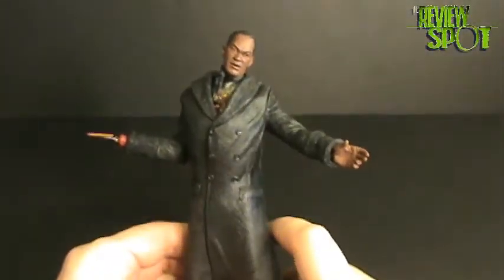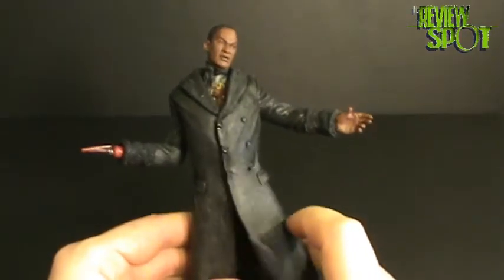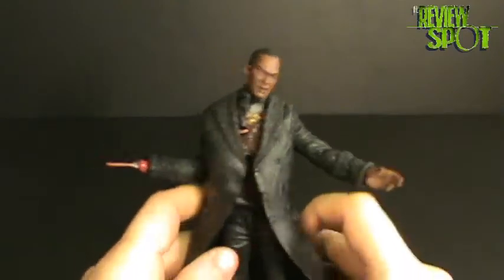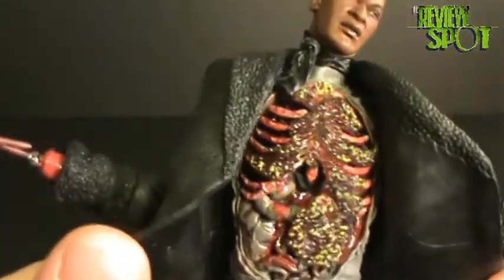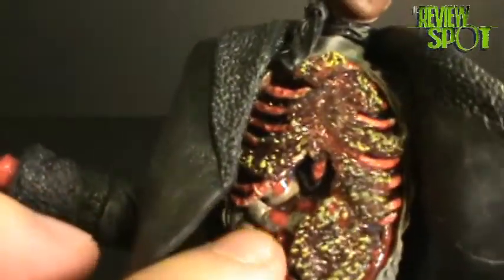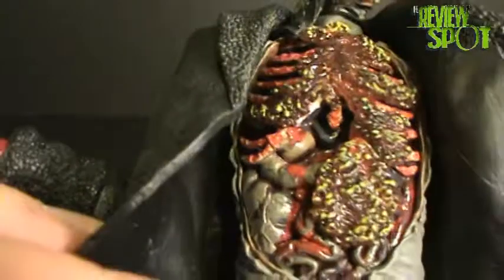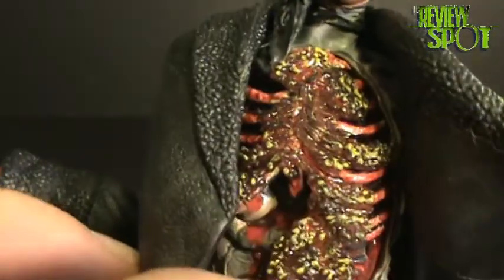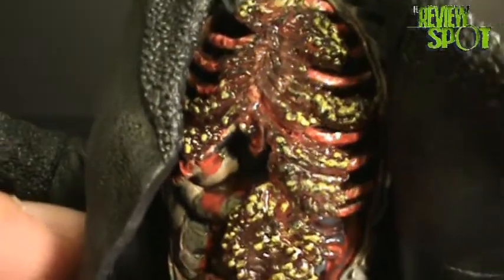One added plus to the figure is that the jacket is leather and you can actually open it up. When you open it, you get a nice detailed open chest area of the Candyman — you've got all the detailing on the ribs, the blood, and the organs. Very, very nicely detailed. And then we've got a nice plethora of bees all floating in and out of his lung area. You can't really make out that they're bees, but if you've seen the movie, you know it's bees.